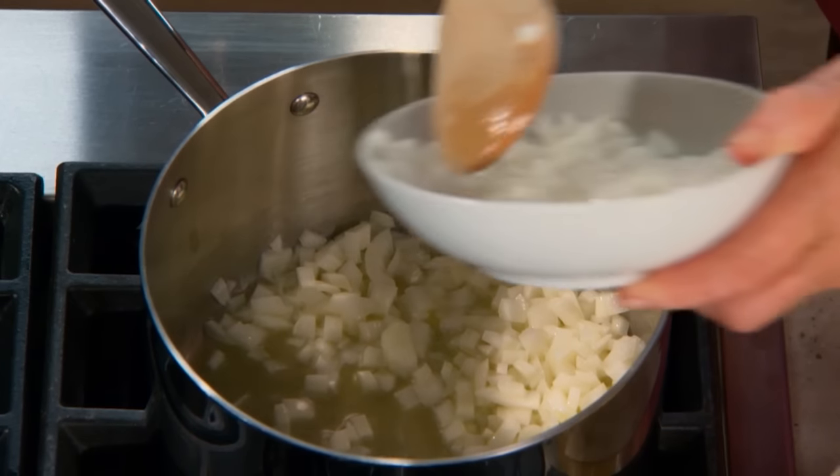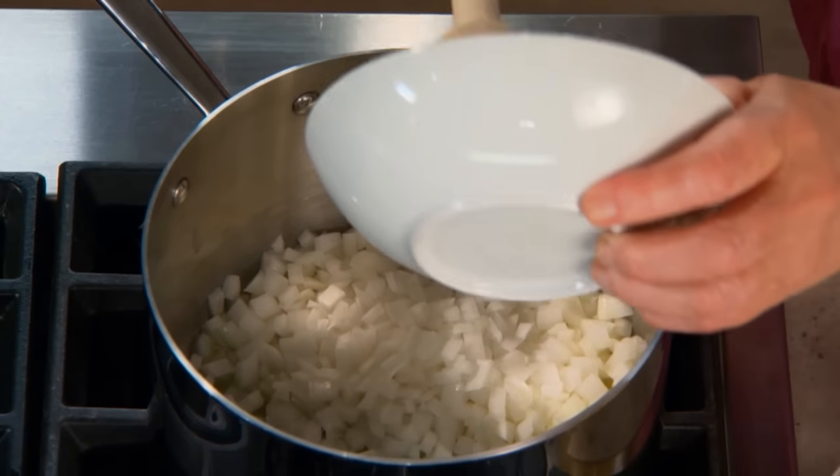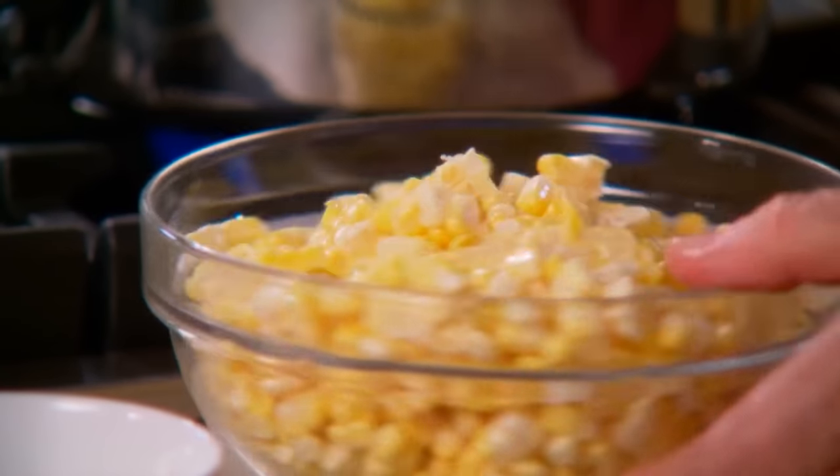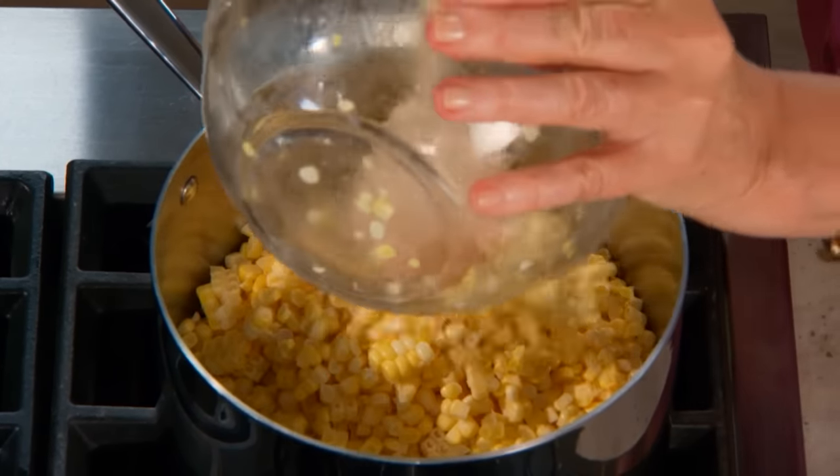Let's get started. Four tablespoons of butter, melted. One large white onion, peeled and diced. About five cups of corn kernels, freshly cut off the cob.